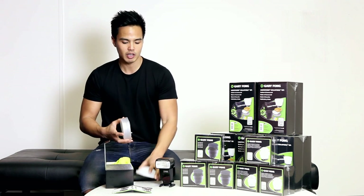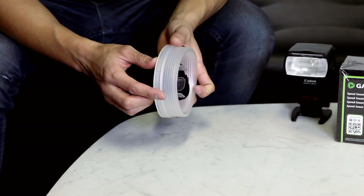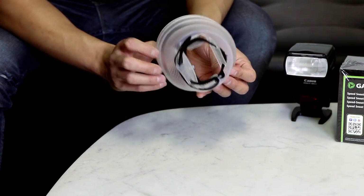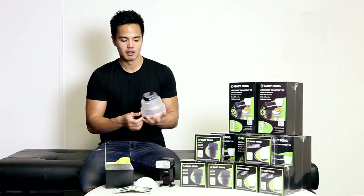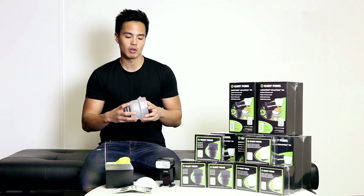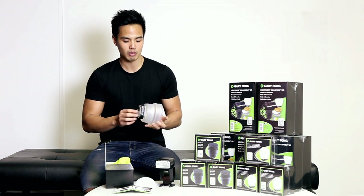So we'll go through the Light Sphere collapsible firstly. It comes compact and it's just a matter of unfolding it. It's a real high quality build — made from silicone, and you can feel the quality of the material. It's nice and thick. I've seen some generic ones on the market and they're definitely lower quality; the material is a lot more rigid and not as flexible. You can tell this one is better quality.